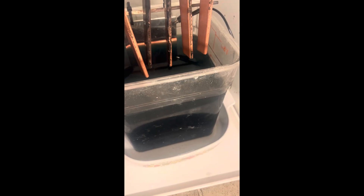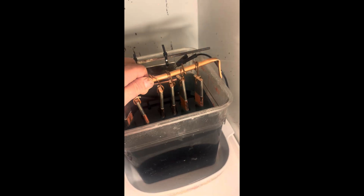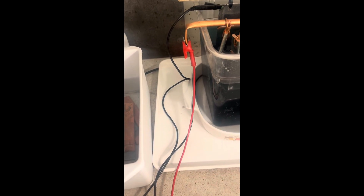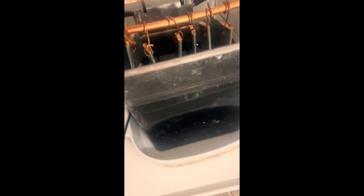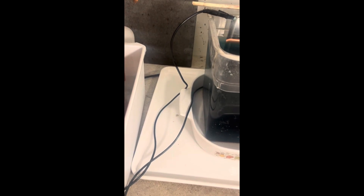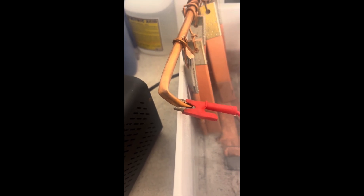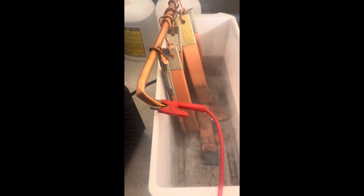Almost there — I feel like I could squirt that stuff off. We'll power down and take a look. Yeah, that stuff is looking pretty good.